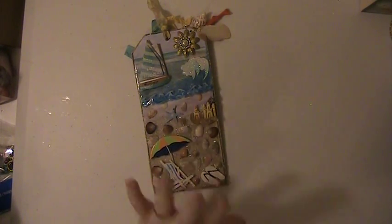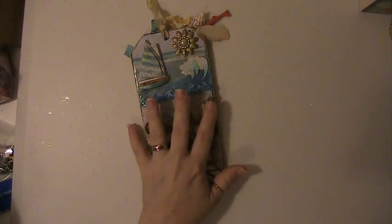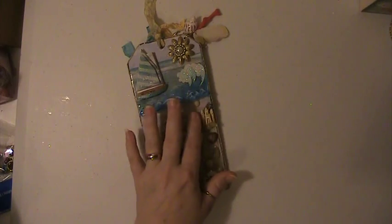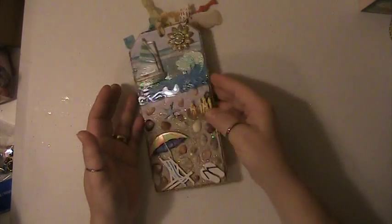Hi everyone, this is Lisa here and I'm here with a drop that I did at Creating the Crafty Life. This is for Nancy Snyder and we had to do a beach tag. So this is the tag that I have made.